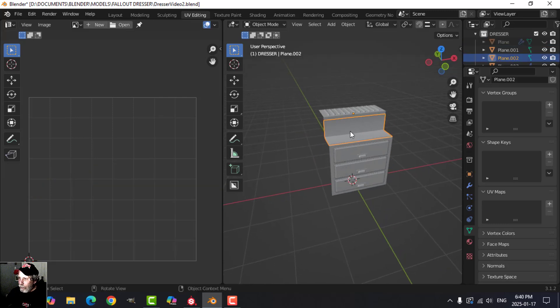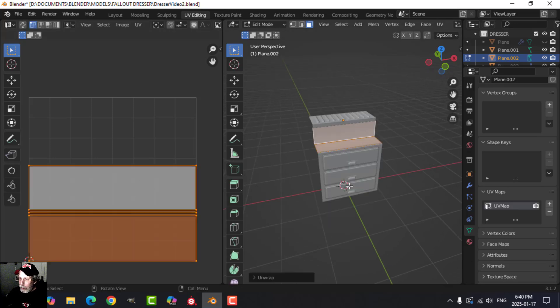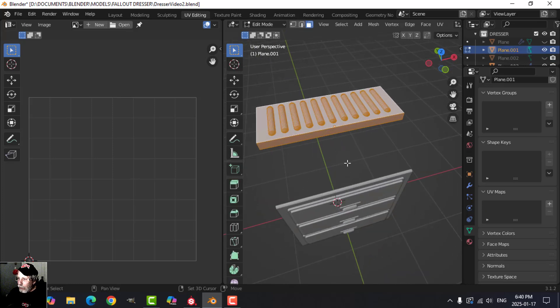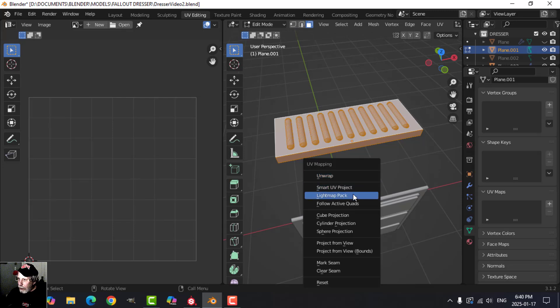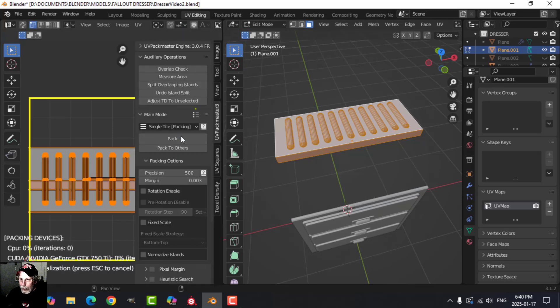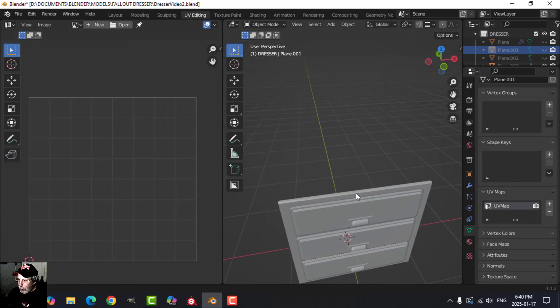Let's take that piece and unwrap it — should be nice and straight. Hide that, and take this next piece. It looks a bit weird so let's try cube project, see what it does. I'll select that, pack it — that separates it out relatively nicely. We'll see how it turns out.